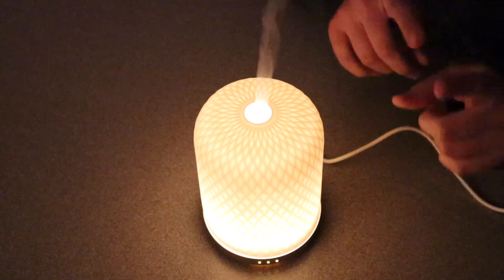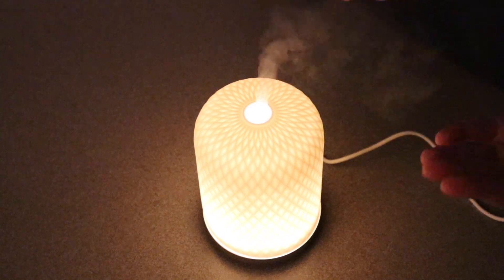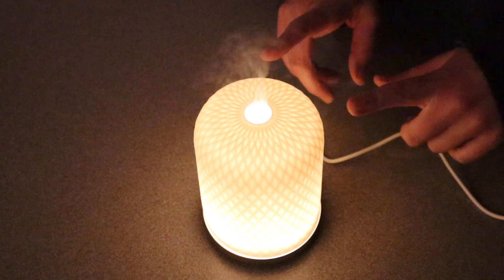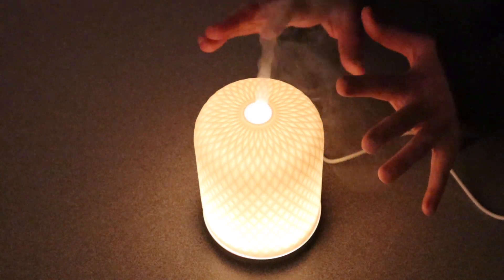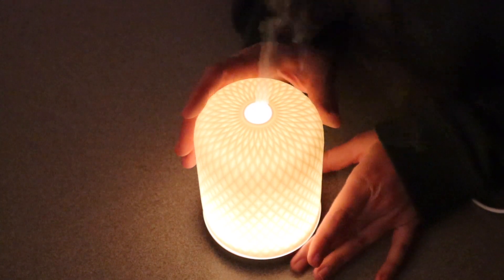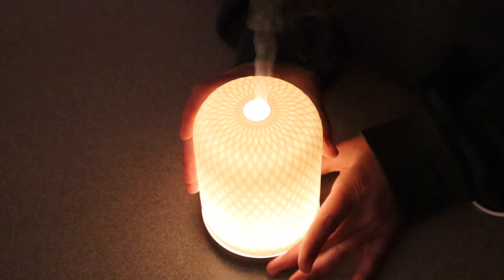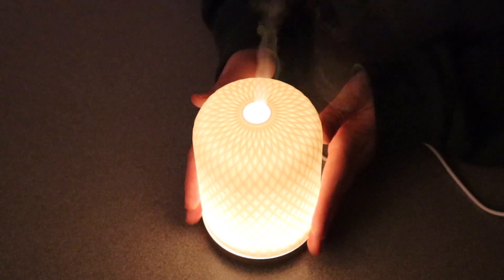I do like that it automatically turns off when there's not enough water in there. I can definitely smell the couple drops of oil that I put in here, which is a great sign. Overall I love how quiet this is. It's super easy to use, there's no complicated buttons. It smells beautiful, it looks beautiful, and honestly I feel like this would be such a fun gift. I would love to get this as a gift, so I can imagine this would be such a perfect housewarming gift or just a little gift to give somebody for the holidays.